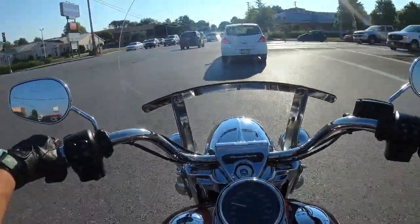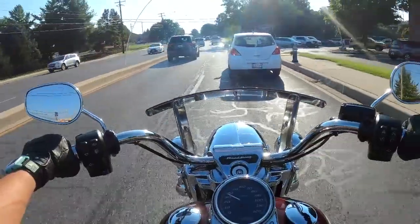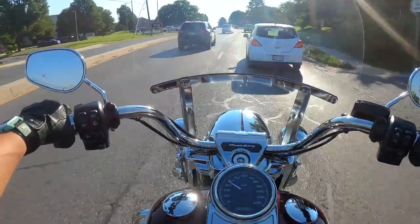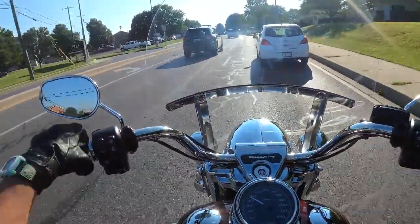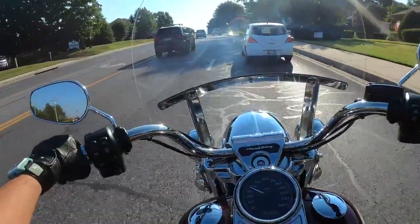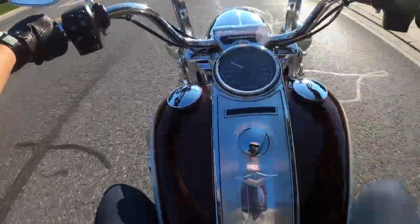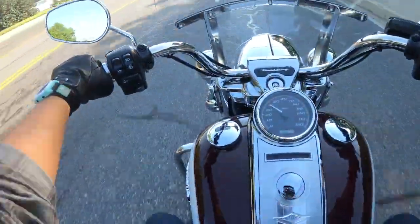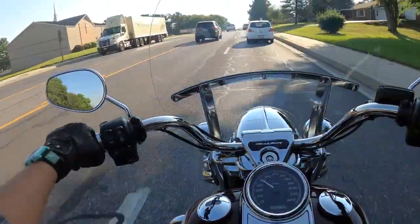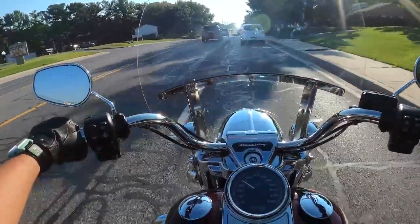This actually only has 174 miles on it. I'm going to talk a little bit about the Harley Road King — just a little bit of specs, not too many. Because this is really my first time riding one, and I'm going to give you my honest opinion about it. Just by riding it for the last couple of minutes, I do have some things to say about it.